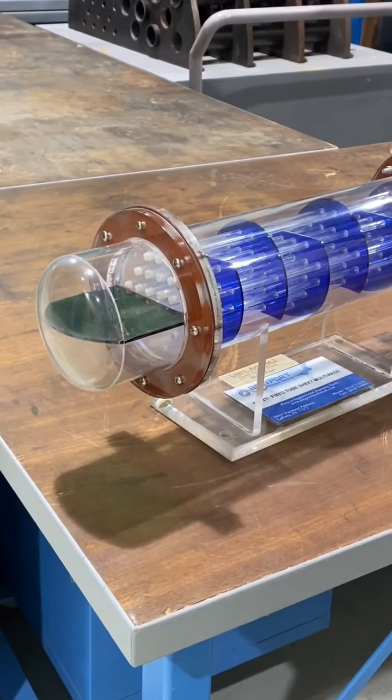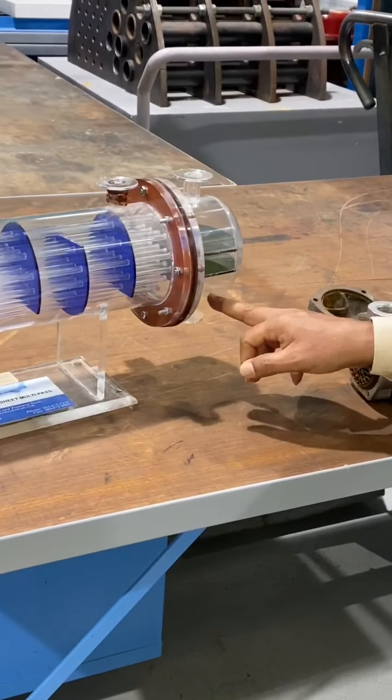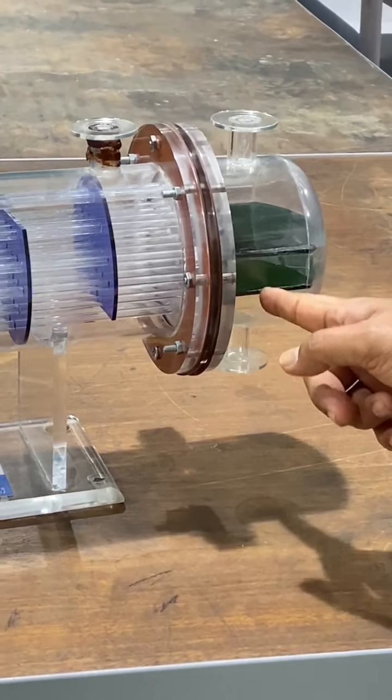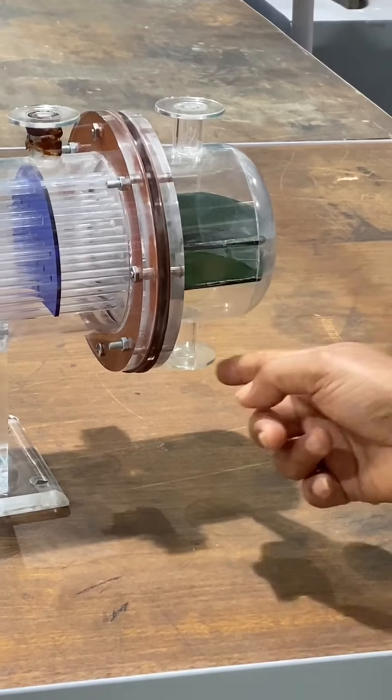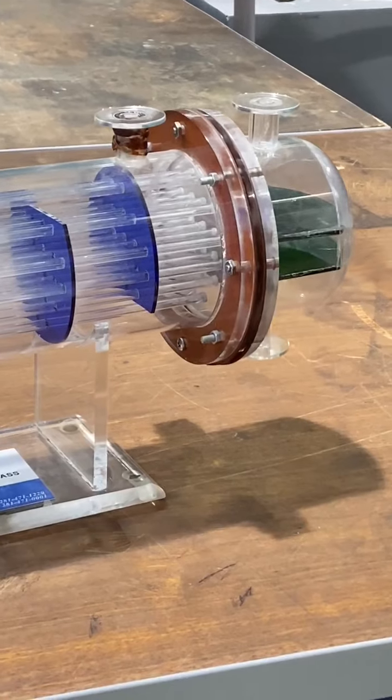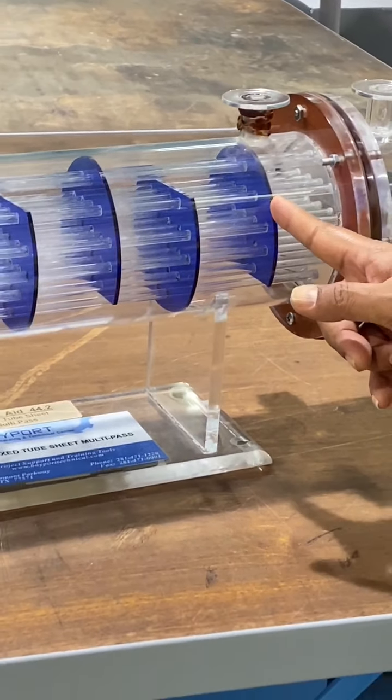It is multipass because you can see one pass here, another pass here — one, two, three passes. The liquid is coming from one side, then also coming here, and there is another section, making three sections. This is multipass, whereas the previous one was only a single pass. And these are the baffles — you can see the baffles here.